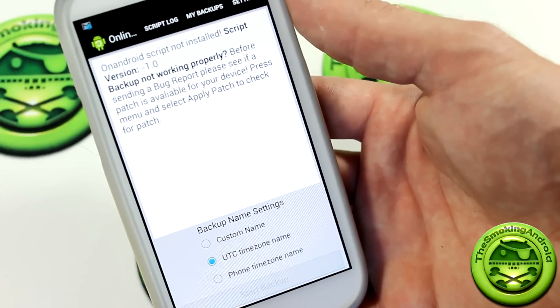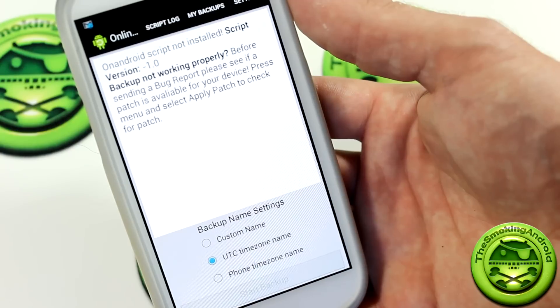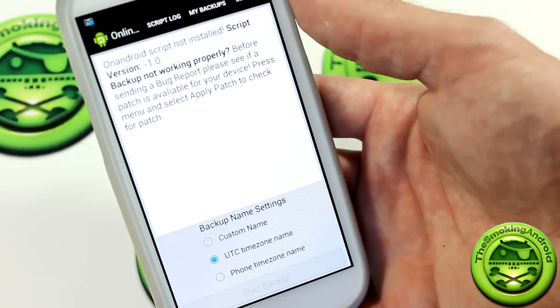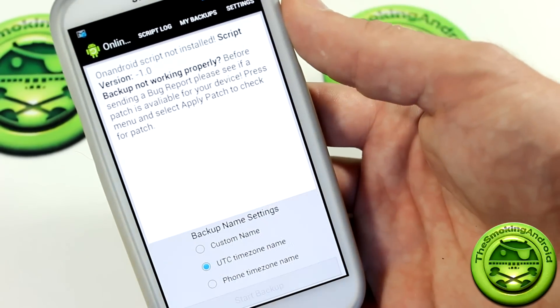So it actually started out as a script, and it's actually up to version 5.9 now. Some of the users were like, that's a really cool script — how about somebody create an application for it? Because if your device is on, there shouldn't be any reason why you couldn't just create an application to run the script for you. So that's where we are now.